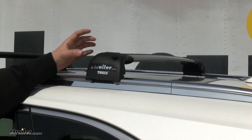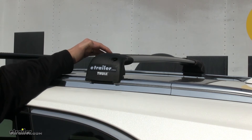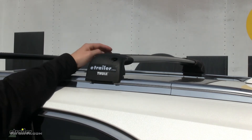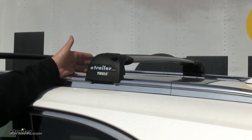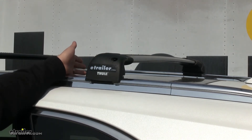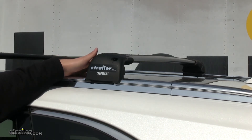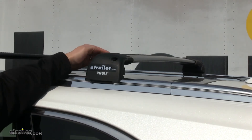With the Thule Aeroblade Edge, you actually lose a little bit of space because this goes slightly inward with this plastic piece here. So you're kind of limited in how many accessories you have and what type of accessories you can use. While with the Rhino Rack you may be able to use two ski and snowboard carriers on either side, with the Thule you're probably going to be limited to one. Also, with some of the cargo baskets out there, you may be limited a little bit with how much space is taken on the inside.